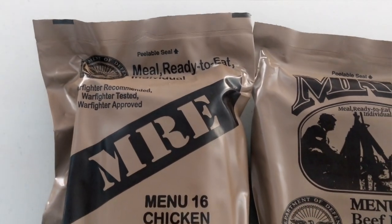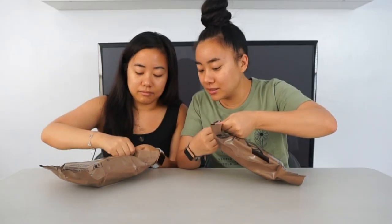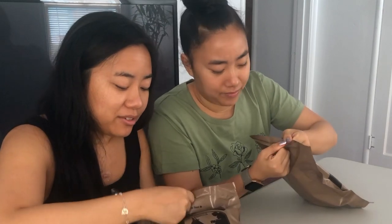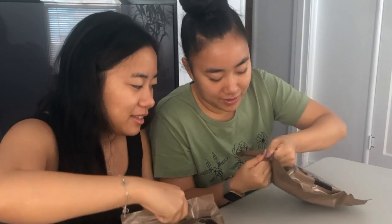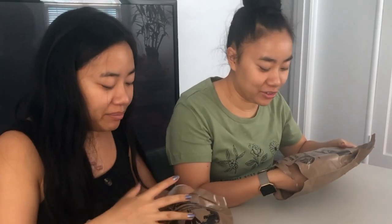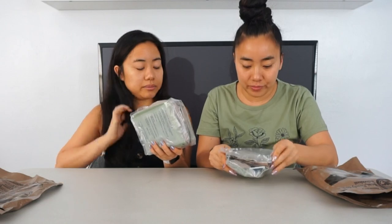So we're going to go ahead and open these. It says here that it's a peelable seal. Look at this — it's peeling, look. How to peel. Ready to unveil? Three, two, one. So it looks like this. It's in an airtight vacuum.